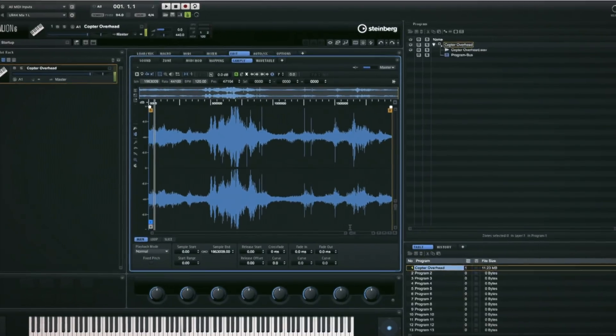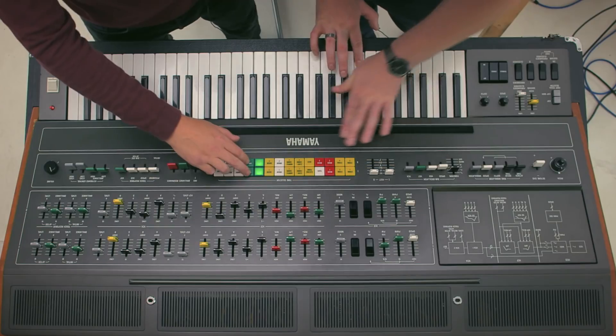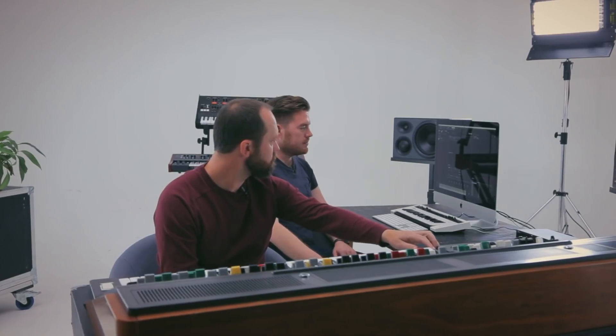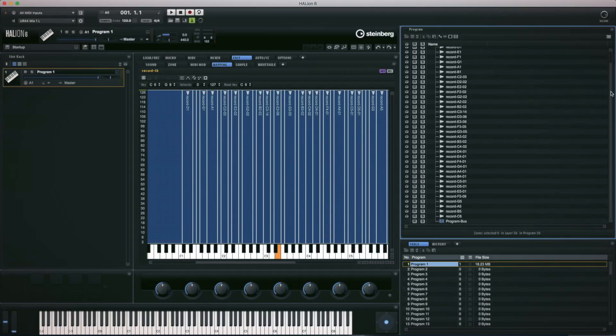In this six-part video series, Future Music Magazine is teaming up with Steinberg to explore creative sampling and instrument creation. Throughout these episodes we're going to use Steinberg's powerful synth-sampler hybrid instrument Halion 6 to walk you through the full spectrum of synthesis, sampling and sound design techniques. Unlike other samplers, Halion 6 gives you the tools to create new instruments that can be distributed free of charge and used in Halion Sonic SE.